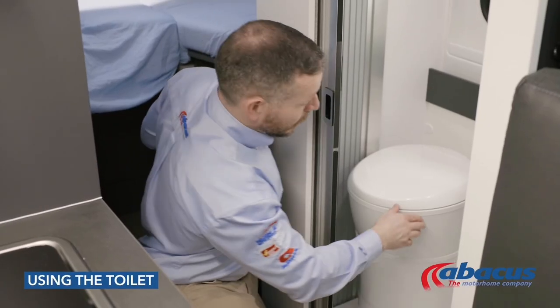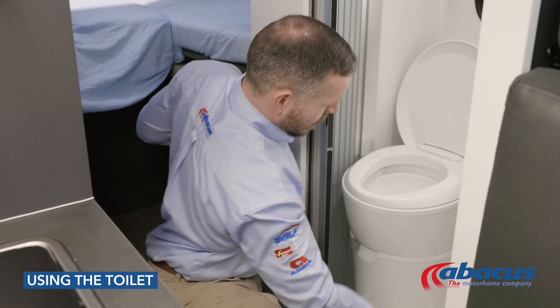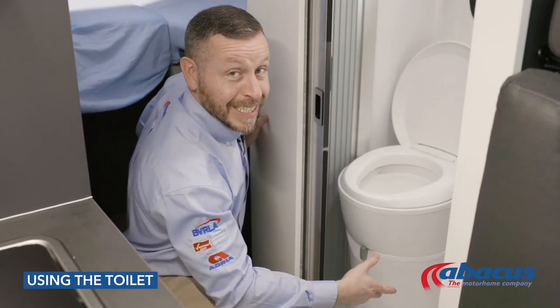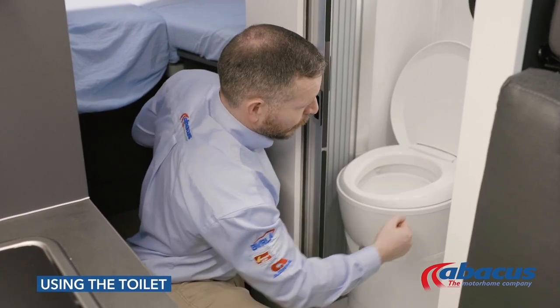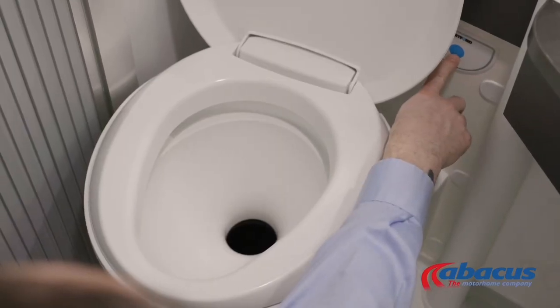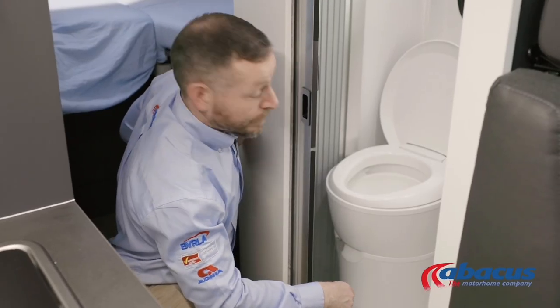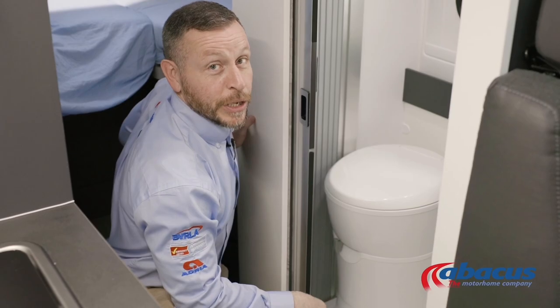Before using the toilet, you will need to remember to pull the grey lever to the right — that will open up the cassette. Then you can use the toilet; press the blue button to flush after you've finished, and then always remember to set the grey handle back to the left, ready for the next use.